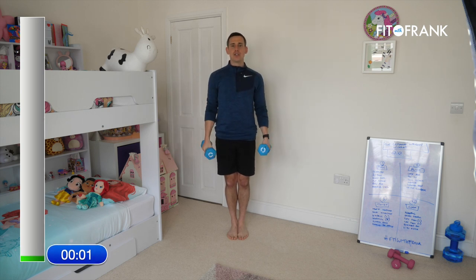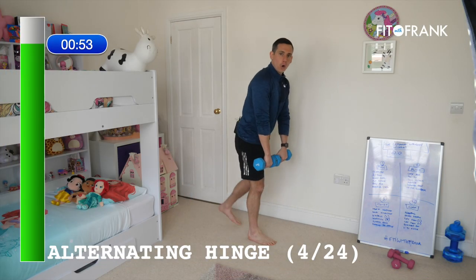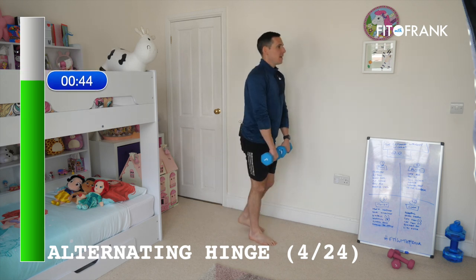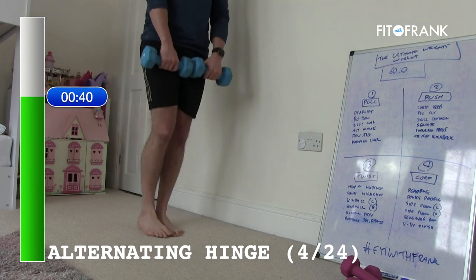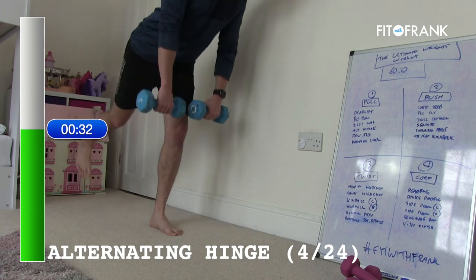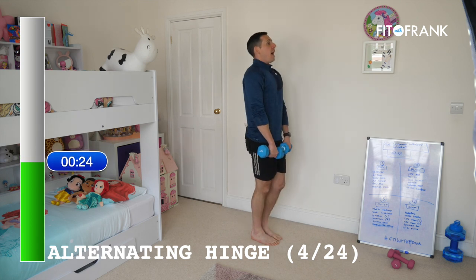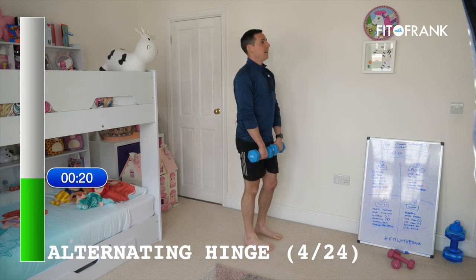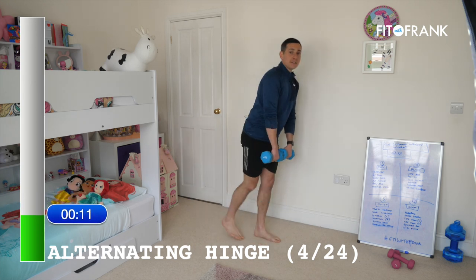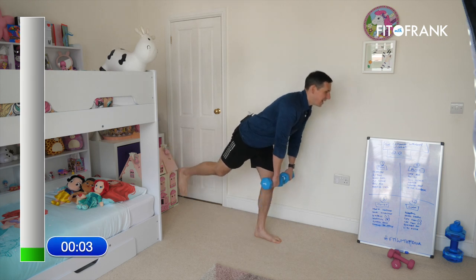Next we've got something called an alternating hinge — definitely the best named exercise of the day. Alternating legs, hinging from your hip. The principle is actually like a deadlift — bending from your hips, sticking your bum back as far as you can, straight back, then stand up. We're just taking it onto one leg at a time. How low you go depends on the flexibility of your hamstring. It's great to test your balance and whether you're even — one leg may be stronger than the other, which is normal.